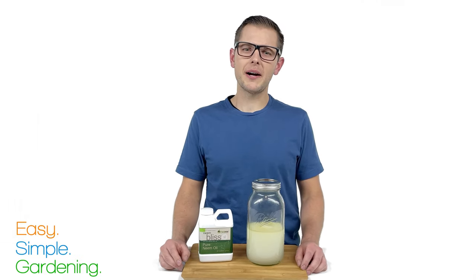So why are we making this rather than buying it? Well, here's a little secret: if you make it yourself, you can make it stronger than they're allowed to sell in the stores.